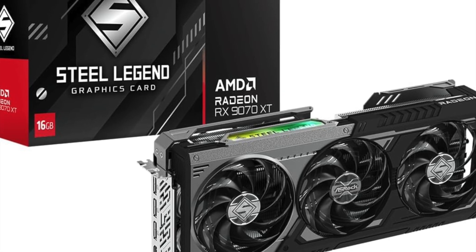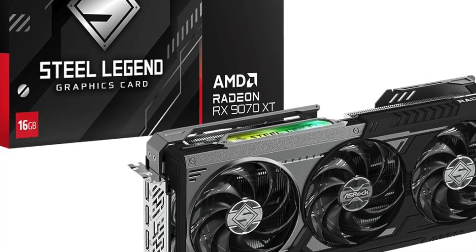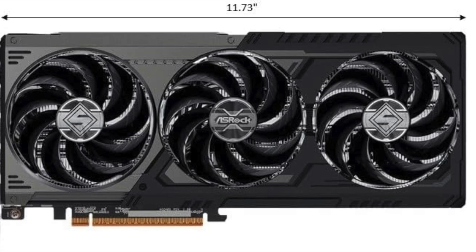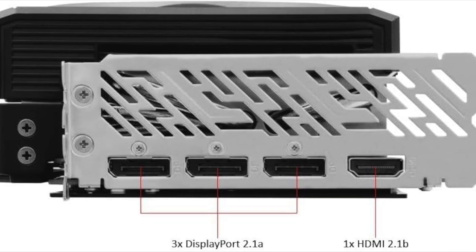The ASRock AMD Radeon RX 9070 XT Steel Legend Dark is not just another graphics card — it's a statement of power, speed, and next-gen readiness. Whether you're upgrading a battle-worn gaming rig or building a fresh powerhouse from scratch, this RDNA 4-powered GPU is designed to deliver serious performance where it counts.